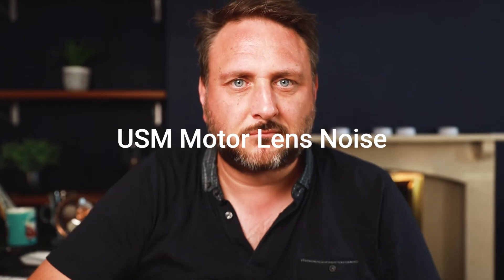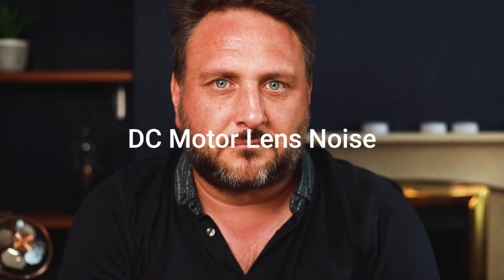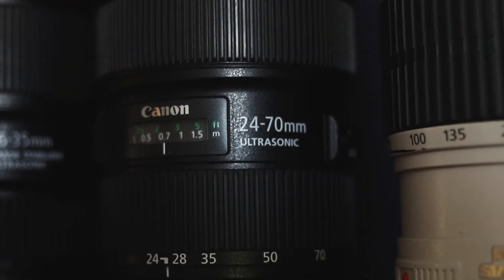Whereas if I was to use a different type of lens — perhaps a USM, certainly with a DC motor — all you would be hearing right now on the microphone is clunking and movement of the lens itself. So STM is really where you want to be looking if you're doing video with your lenses. But if you are an out-and-out photographer and you really want fast focus for fast-moving subjects, quick and snappy, then an ultrasonic motor — a USM designation — is what you want.